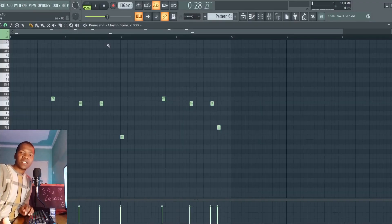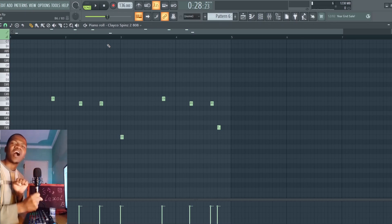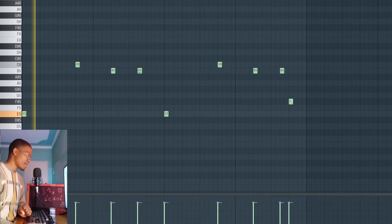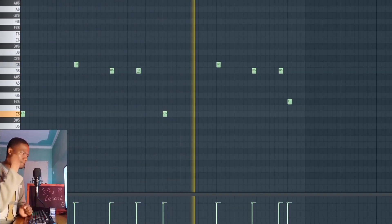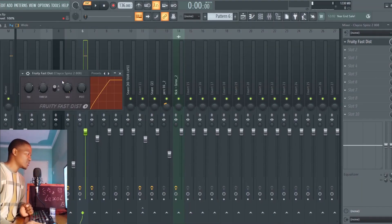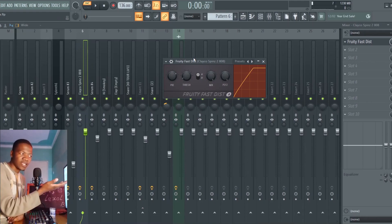I also have this hyper distorted 808. This is the type of 808 that I see used a lot in these OPM type songs — very harsh 808s that are very powerful. This is what it sounds like. On this 808 I have a fast distortion, just a simple fast distortion. I'm not trying to go too hard. The 808 is already hard on its own. I just have that going on to give it a bit more power.